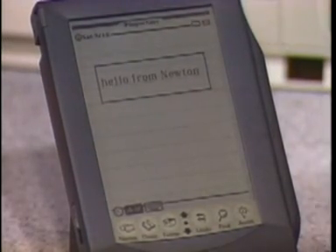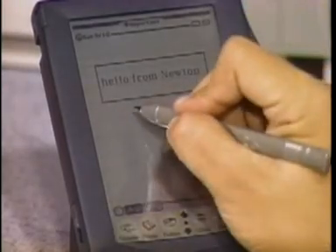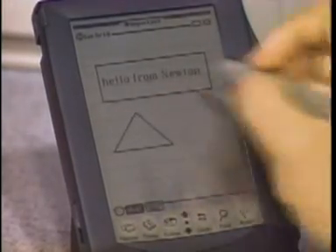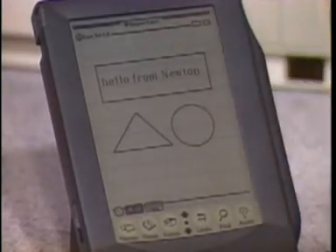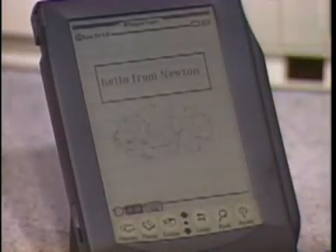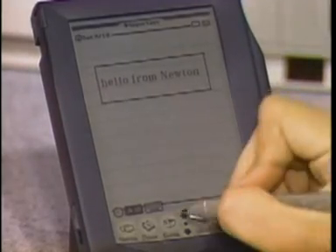You can also draw graphics, and all this without changing modes. It understands things like various shapes that you might want to draw, even a circle. If I want to erase something from the screen, all I have to do is scrub it out — just like you wish paper worked.